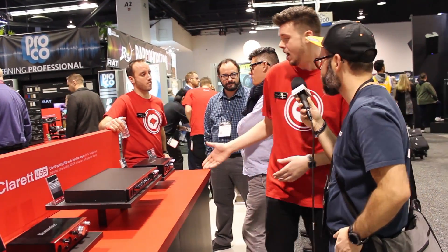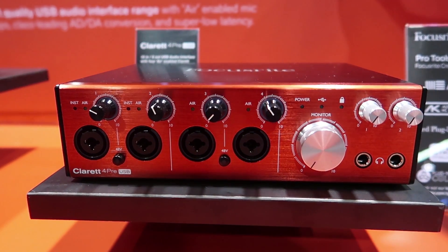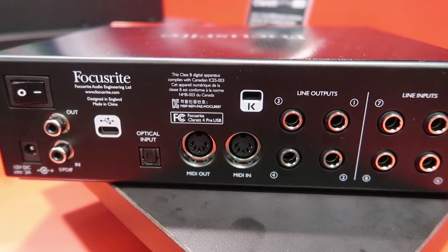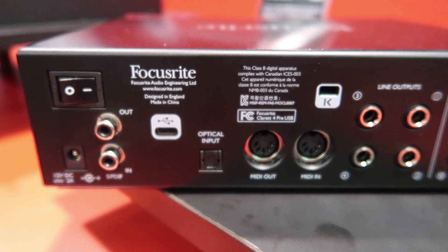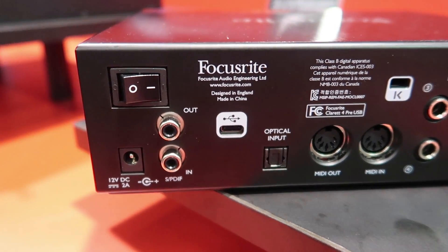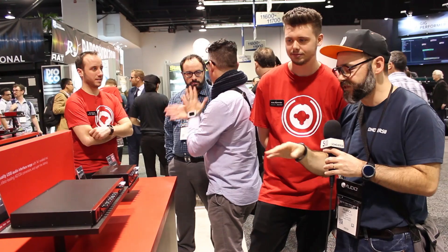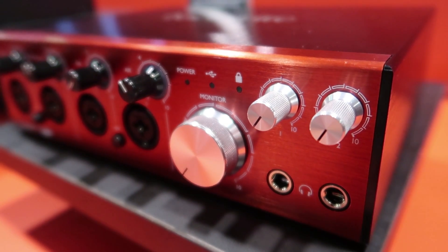Next, we have the 4-pre — really great for producers. Synth players really love this unit because you get 4 preamps and 4-line inputs on the back, so if you have a couple of stereo synths you want to plug in, it's wonderful for that. You get 4 outputs, making it a really great mobile unit. You also get 2 headphone outputs, so if you have multiple people in the studio, you can run out to headphone boxes. And like the 2-pre, it's got a big metal monitor knob, so you don't have to worry about breaking it.